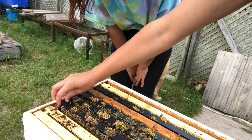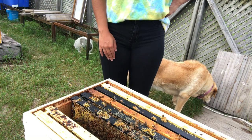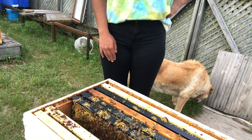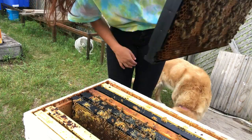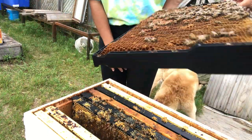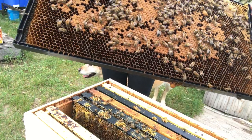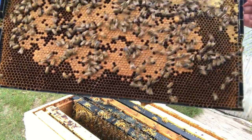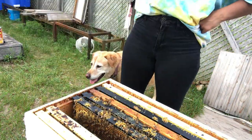I've got a mosquito on my leg. Oh — they're making their own queen cell! There's another one. So they're making their own queen cells. We'll just let them do their thing.